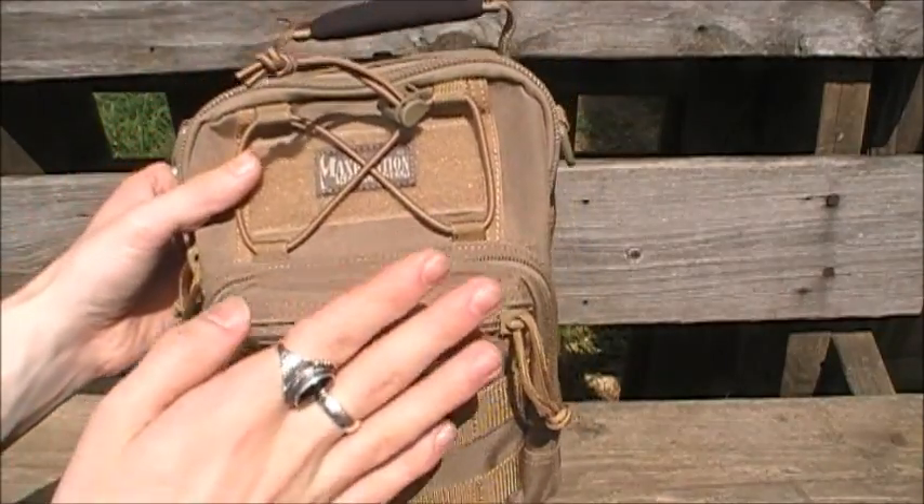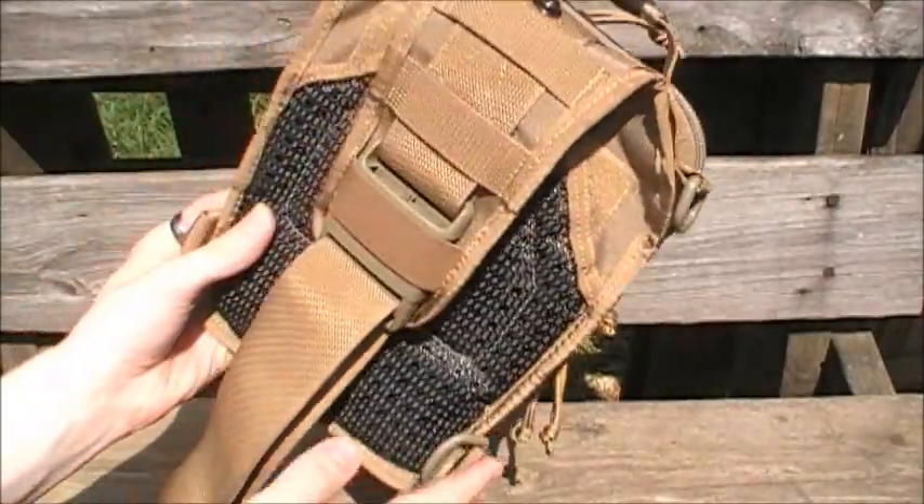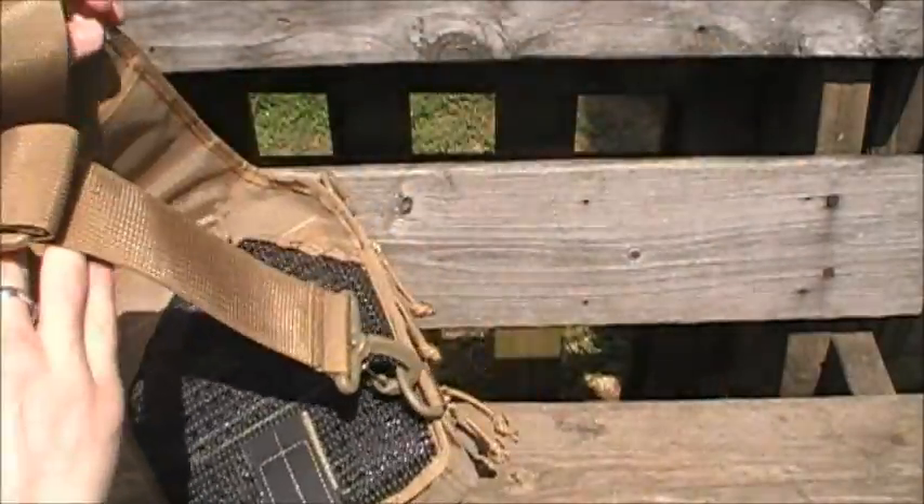As I said, this is a gear slinger — it's the smallest in the gear slinger line, and it's just amazing. It's got the integrated shoulder strap that comes with it; you do not have to purchase this separately.